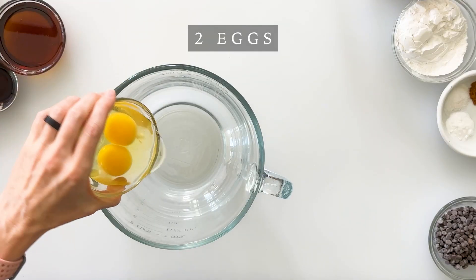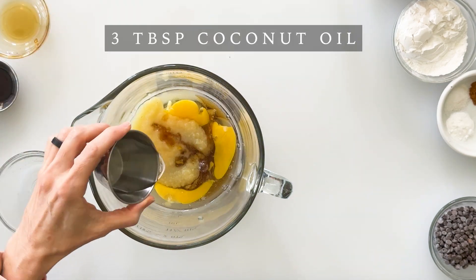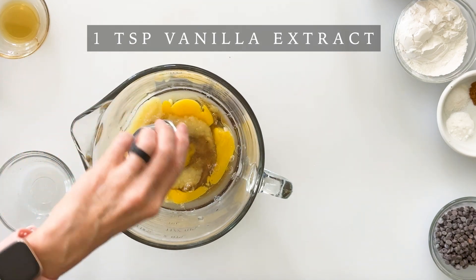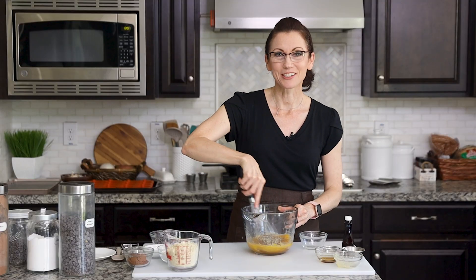We're going to begin by making a very simple doughnut batter by adding our wet ingredients, which includes 2 eggs, 1¼ cup of unsweetened applesauce, ¼ cup of maple syrup, 3 tablespoons of coconut oil, 2 teaspoons of apple cider vinegar, 1 teaspoon of vanilla, and ¼ teaspoon of almond extract. And then we're going to quickly mix these together until well combined.